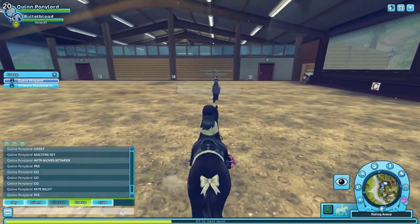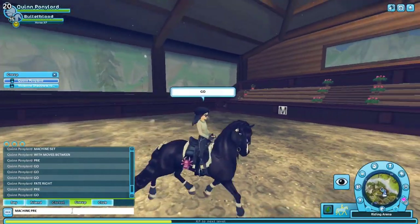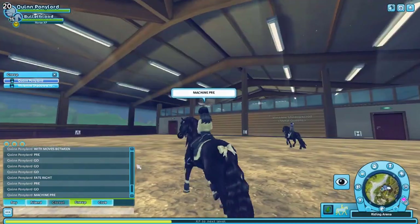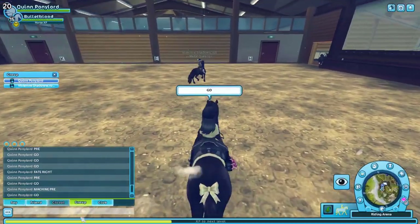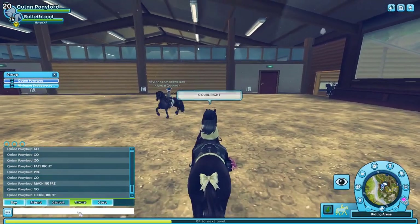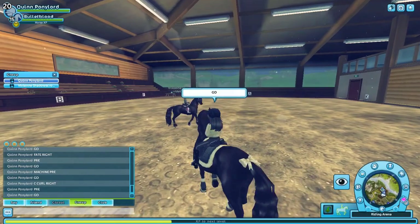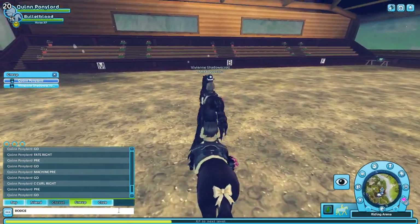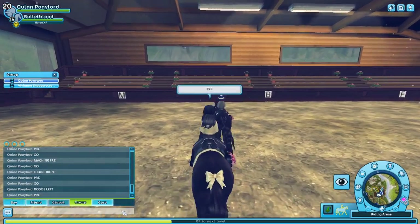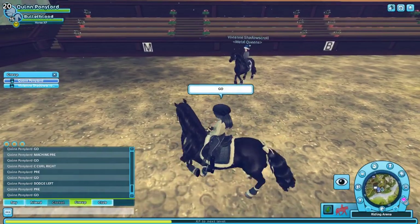Since I'm typing while doing this, my camera will not be exactly straight — trying to use the curve so I can type faster. Let's throw in a C curl. For Machine, you can make it really really advanced if you want, or you can make it really easy with the moves that you throw in. This is pretty simple, and then we will go left at the wall.